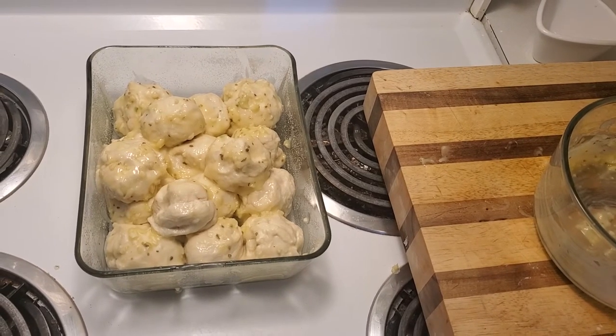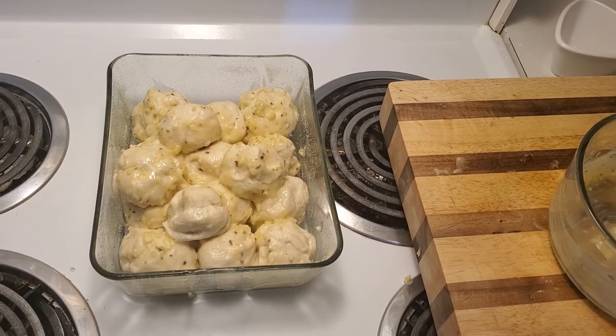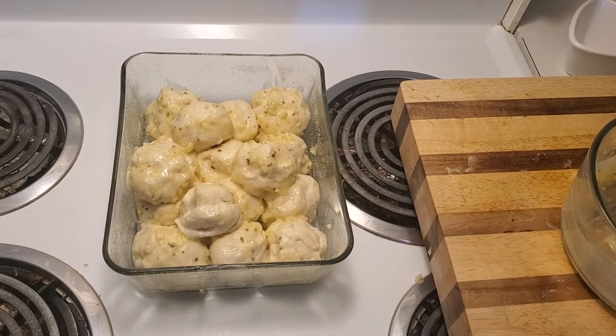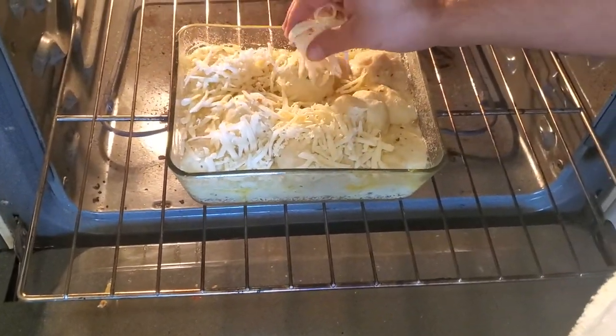Now what we're going to do is put this in the oven at 350 degrees and bake it for about 15 to 18 minutes. We'll pull it out, throw some more cheese on it, and I'll take you through that process next. We're going to get a bunch of cheese and just make this absolutely evil.